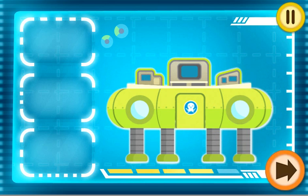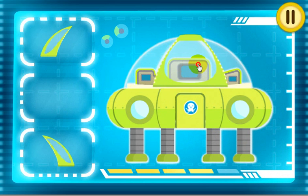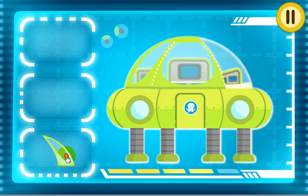The outside is almost complete! These are the last pieces. Let's set the dome on top. Full assembly complete!